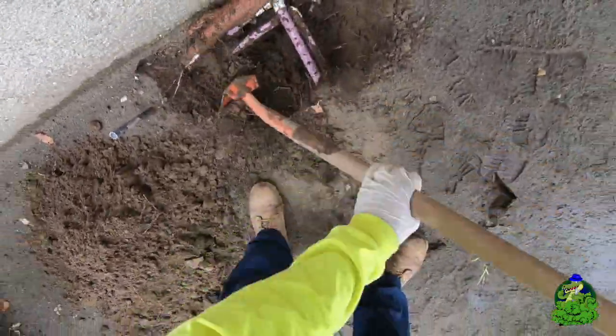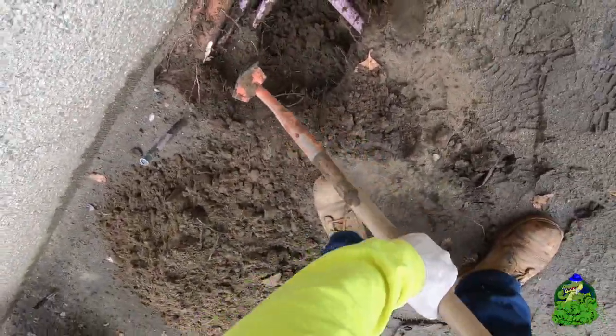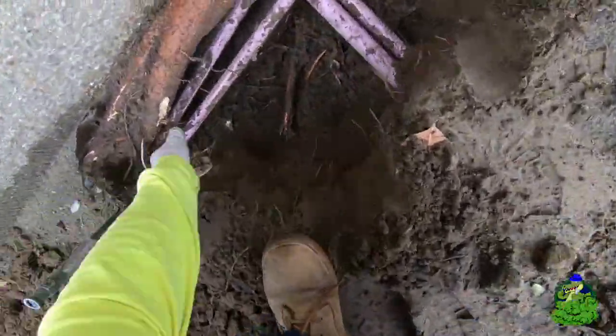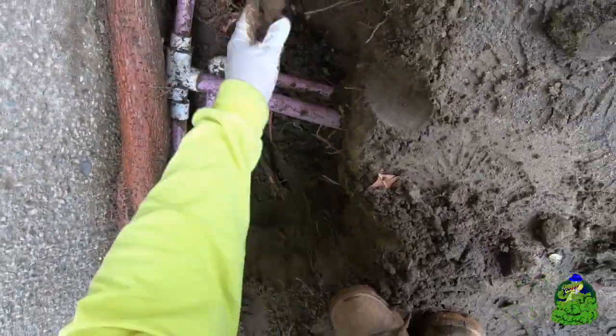First things first, I started to dig this thing up and found a couple lateral lines intersecting at this tee. Upon closer inspection, it's clear to me that this tee is what's causing our flood — it's completely snapped off from one end.